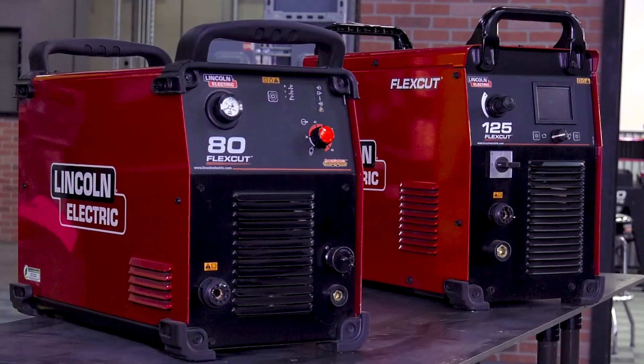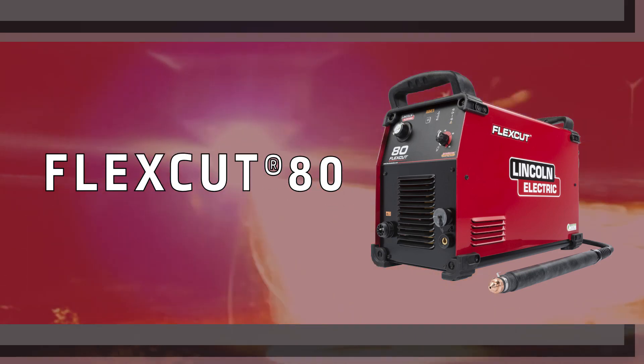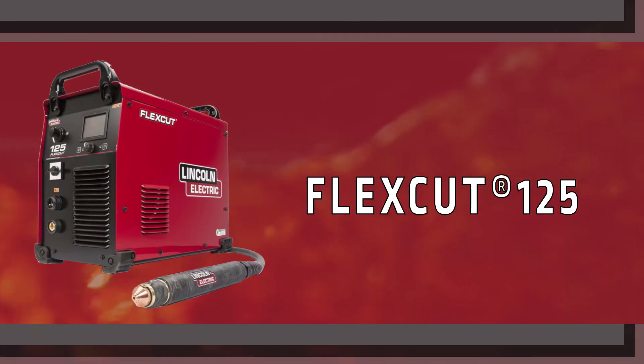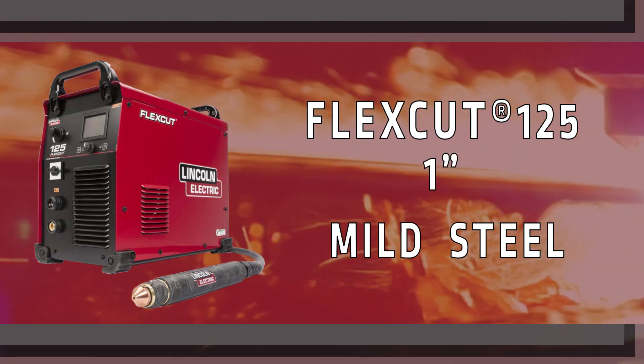Conventional plasma systems include our FlexCut 80 and 125 systems. The FlexCut 80 is capable of cutting up to three-quarter inch mild steel, and the FlexCut 125 has a production cut capacity of one inch mild steel.